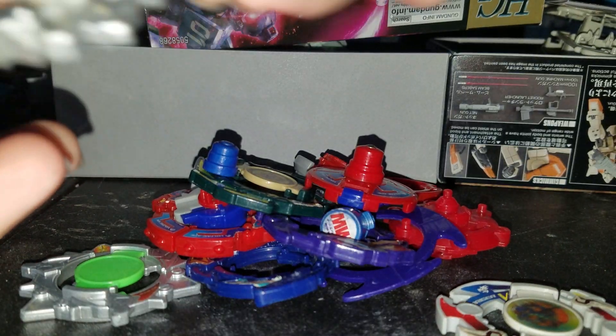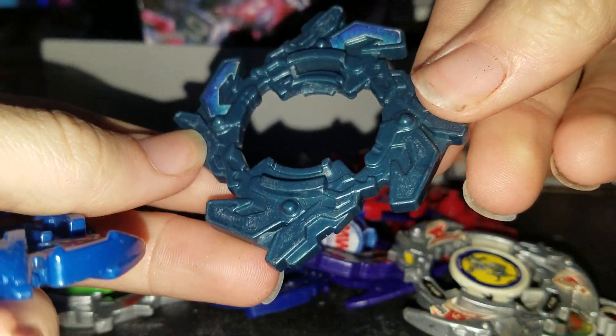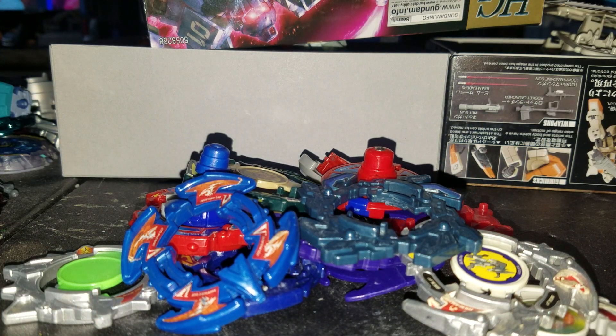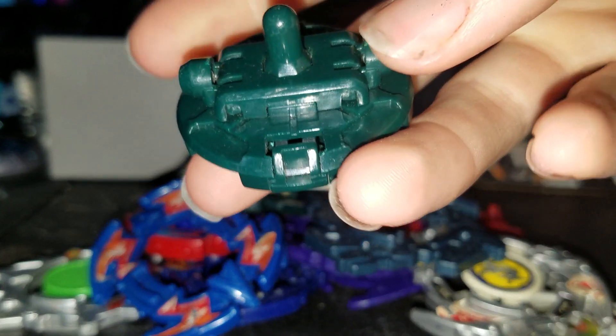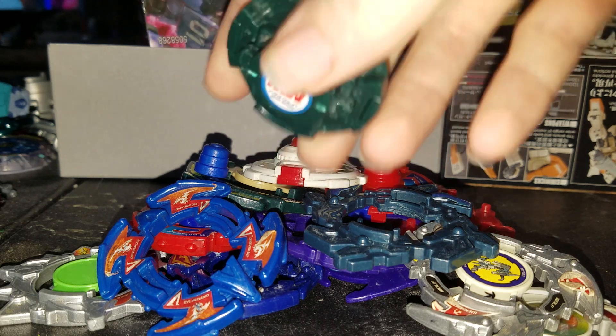Really happy with these guys. And the Cyber Dragoon — Dragoon. Another Jigger 2 base.